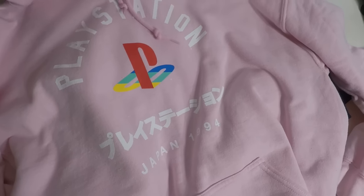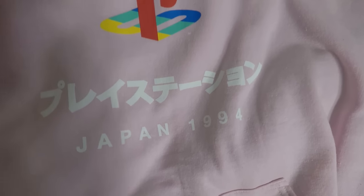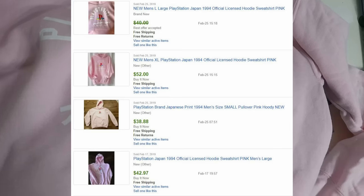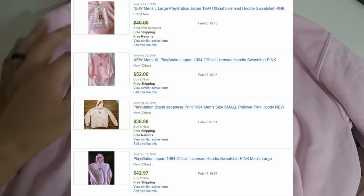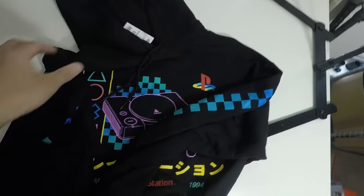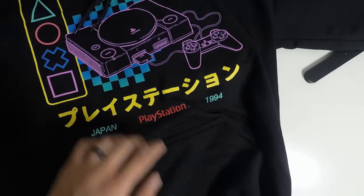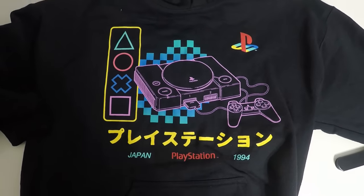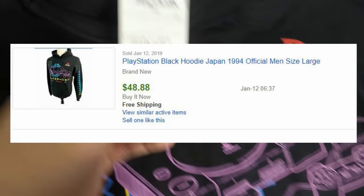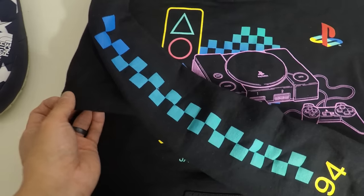Next I have this pink PlayStation hoodie — the original PlayStation, says Japan 1994. I paid $20 for it. None of these hoodies were on clearance at Marshall's, but they were all comping around $40 plus dollars, so I definitely felt like they were worth the investment — unique enough pieces to pick up. This last item is a PlayStation black hoodie, also $20, also comping out for $40 plus. It's another cool and unique piece, so I decided to pick it up.